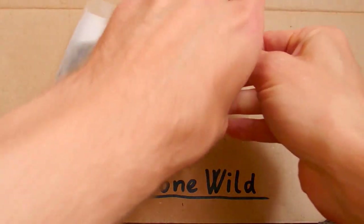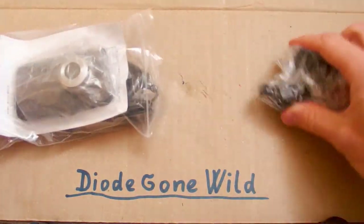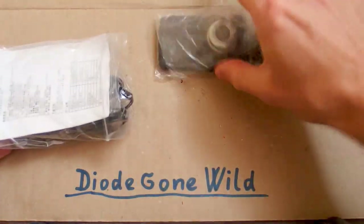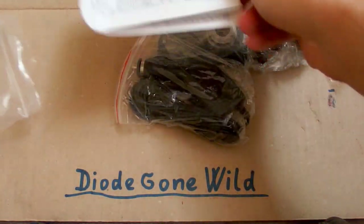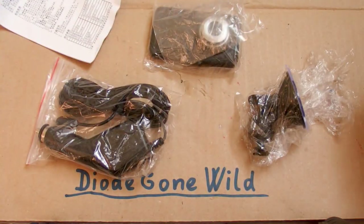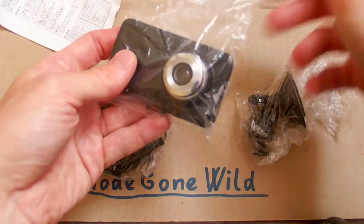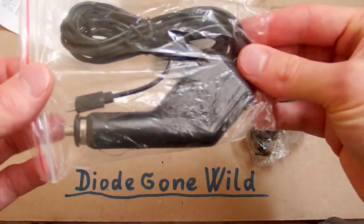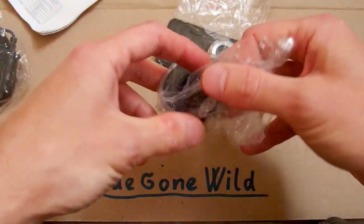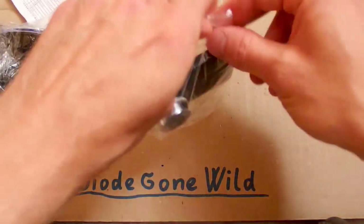Now let's take a look at the other camera, just very quickly because it's very similar. There is a suction cup for mounting, the camera, some manual, and a car charger. There is actually no USB connector — so how do I connect it to my PC? I don't know. This is just a charging cable, and this is the suction cup. The camera is here.